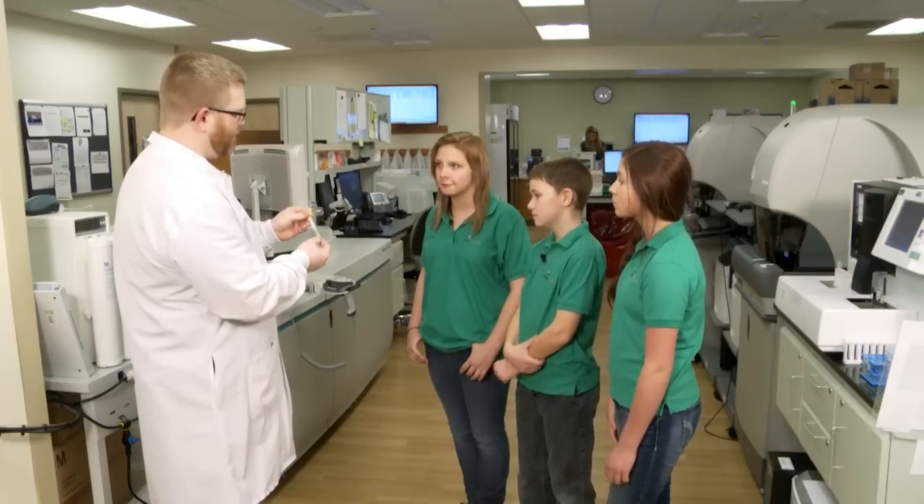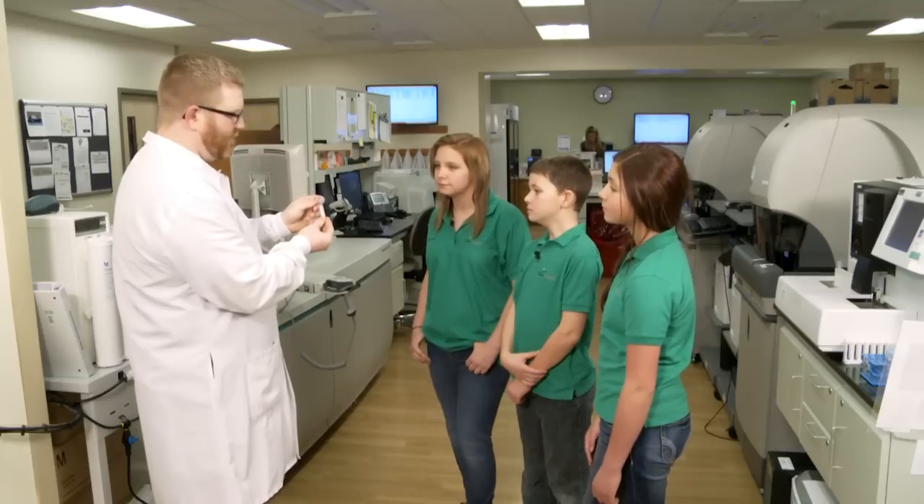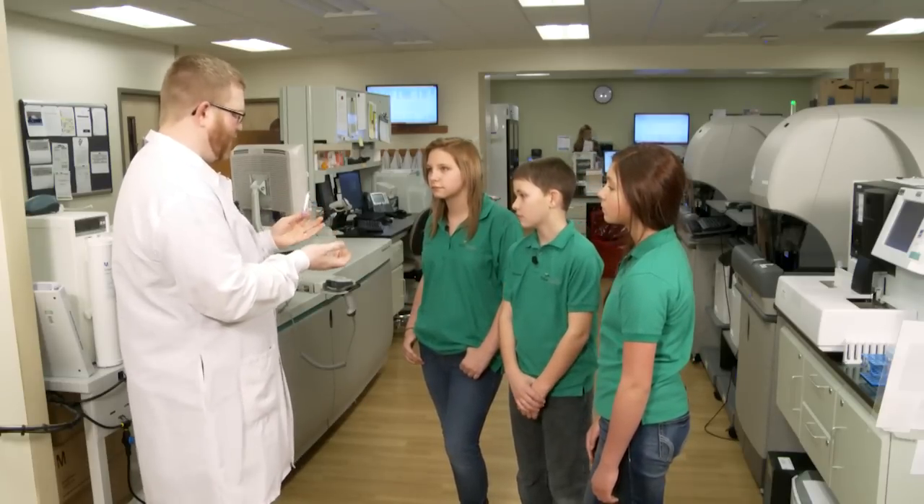Why don't you have gel in all of the tubes? That's an excellent question. Sometimes, in a tube like this one for your blood cell count, we don't want the cells to separate — we want to keep them mixed, and so the gel would get in the way.